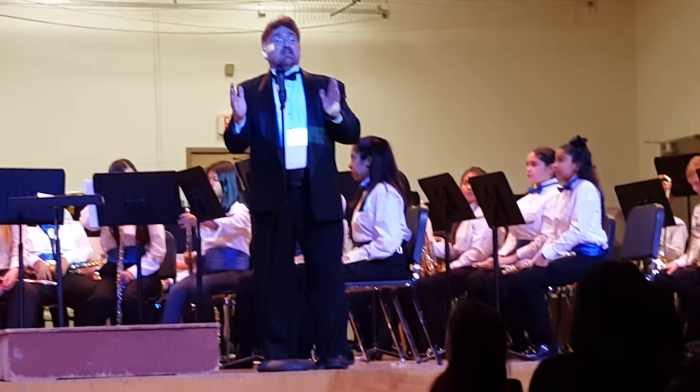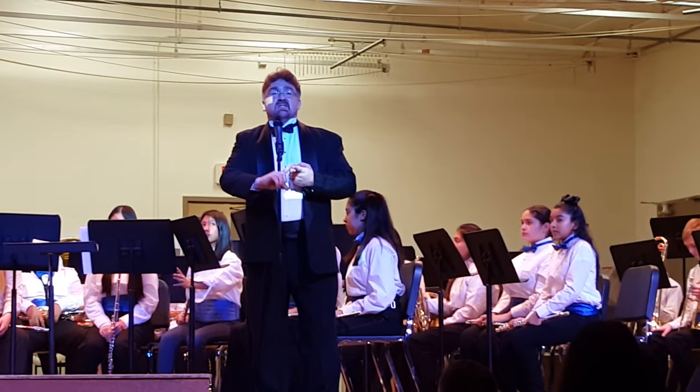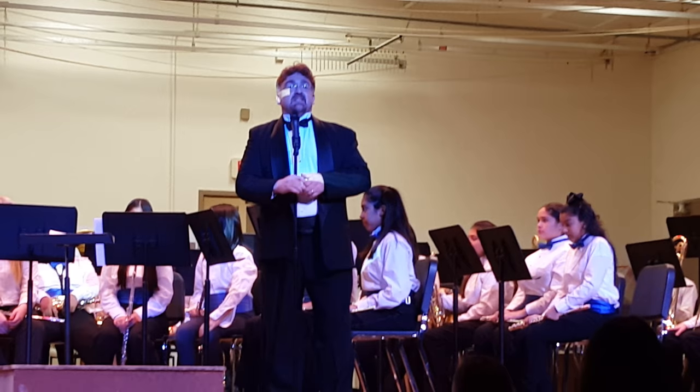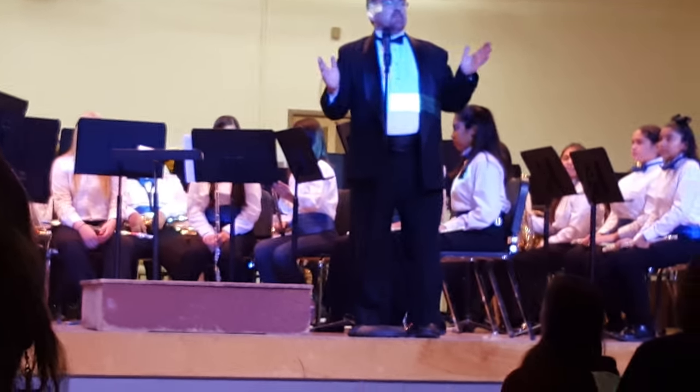Tonight we've got four pieces that we're going to put together for you. The first is Anasazi, which is based on the Anasazi Native Americans that lived in the Four Corners area of the United States. It's a tune that is representative of what their music may or may not have sounded like, based on archaeology and things.